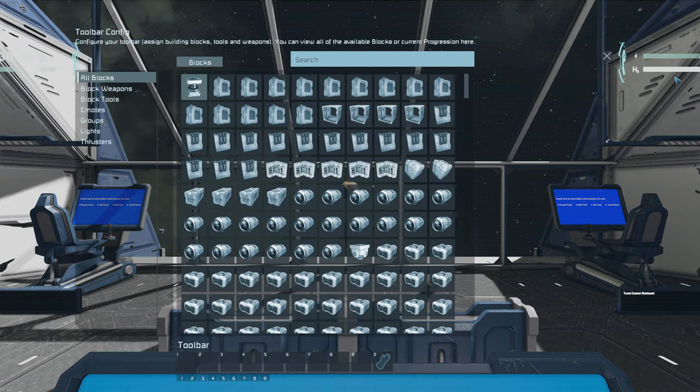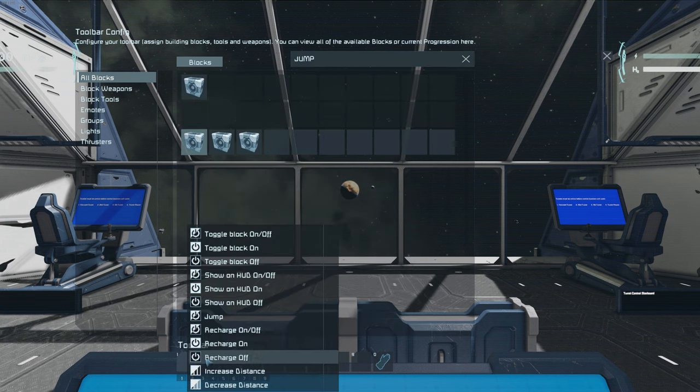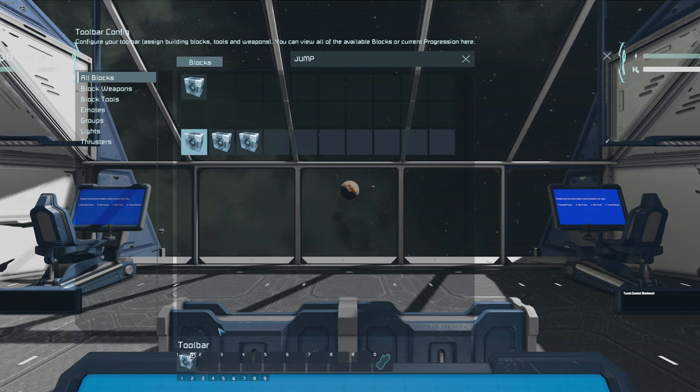To jump, the engineer needs to be in the pilot's seat, access the toolbar config menu, then drag the jump drive to the toolbar, selecting jump as the action.